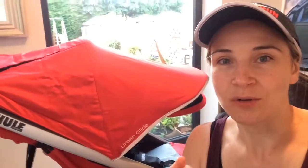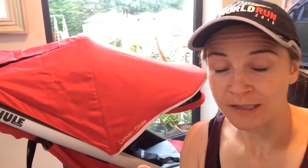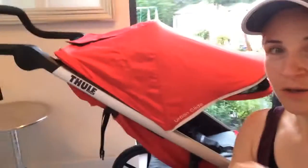So the Out and About Nipper Sport V4 and also the Tula Urban Glide. The Tula Urban Glide is a swivel wheel, and the Out and About is a fixed front wheel. You can see the Tula here.